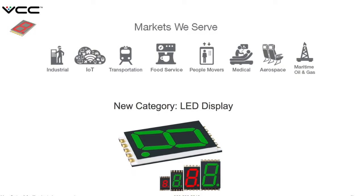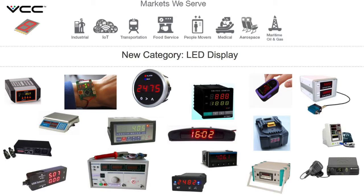With this new product, we will be able to serve the industrial market, the Internet of Things market, the transportation market, the food service market, the people-movers market, the medical market, the aerospace, and the oil and gas markets.